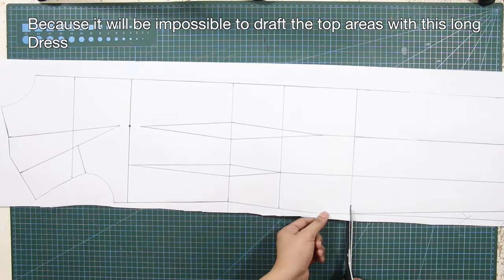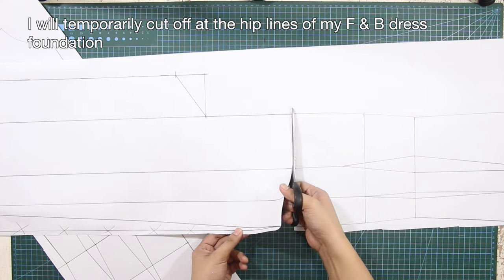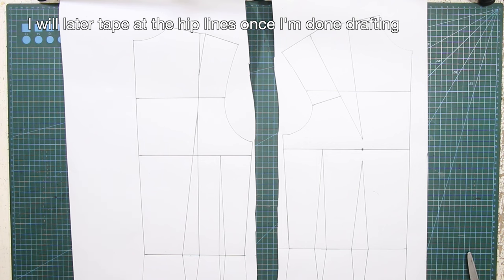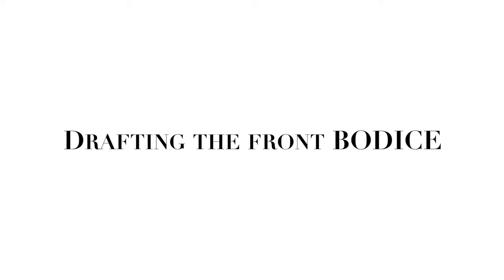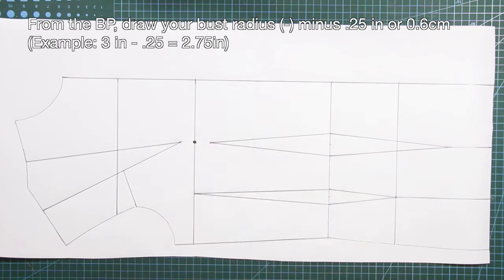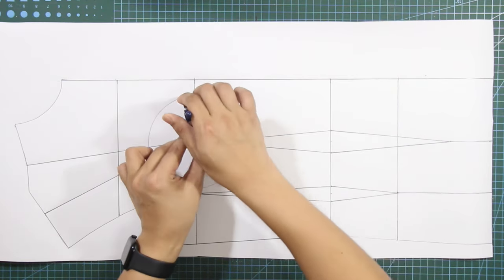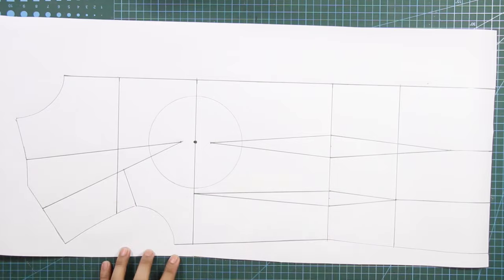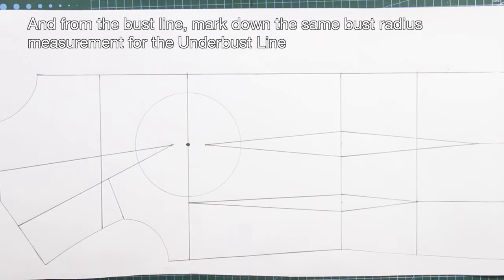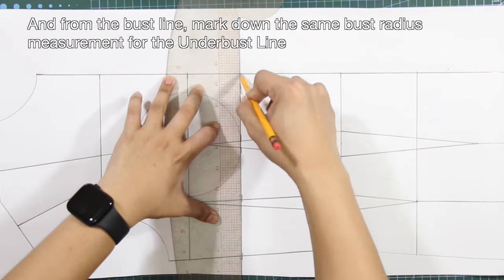Because it will be impossible to draft the top areas with this long dress, I will temporarily cut off at the hip lines of my front and back dress foundation so I can draft the top areas easily. I will later tape at the hip lines once I'm done drafting. From the bust point, draw your bust radius minus 2.8 of an inch or 0.6 centimeter. And from the bust line, mark down the same bust radius measurement for the underbust line, and square a line.